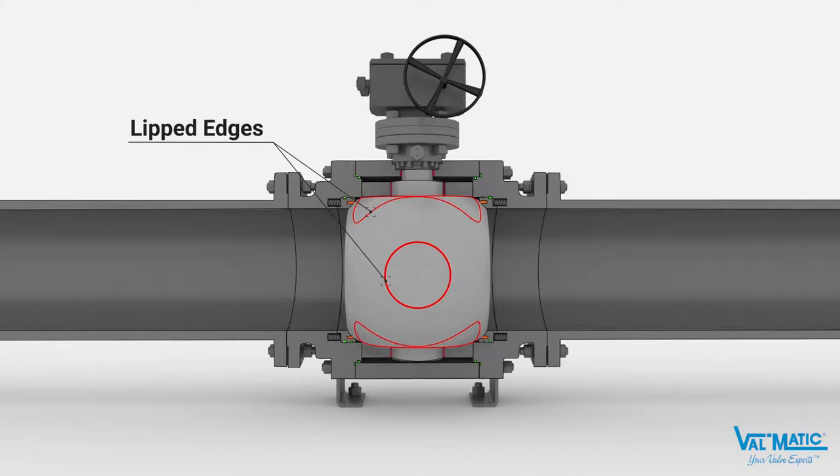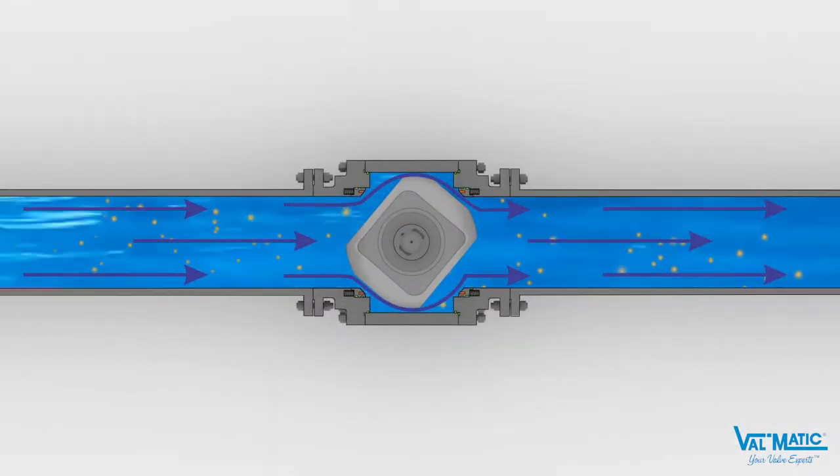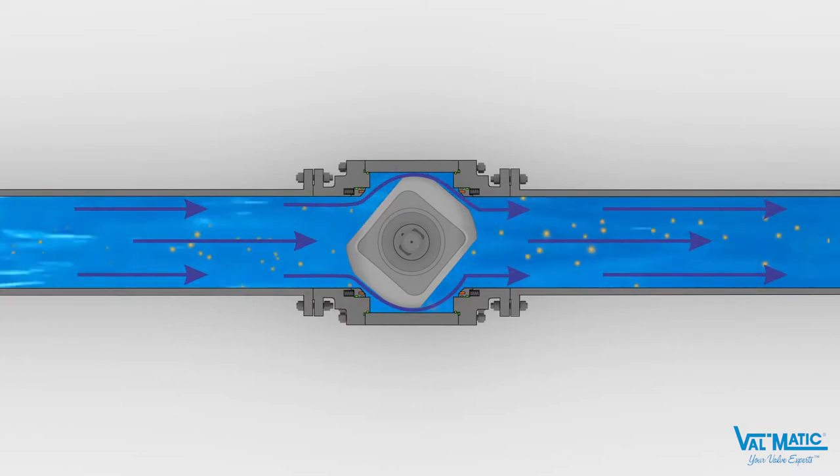The hard chrome plated stainless steel ball provides low friction and abrasion resistance. The recessed surfaces provide multiple flow paths for particulates to be flushed from the body during every operation, thereby providing a self-cleaning valve.